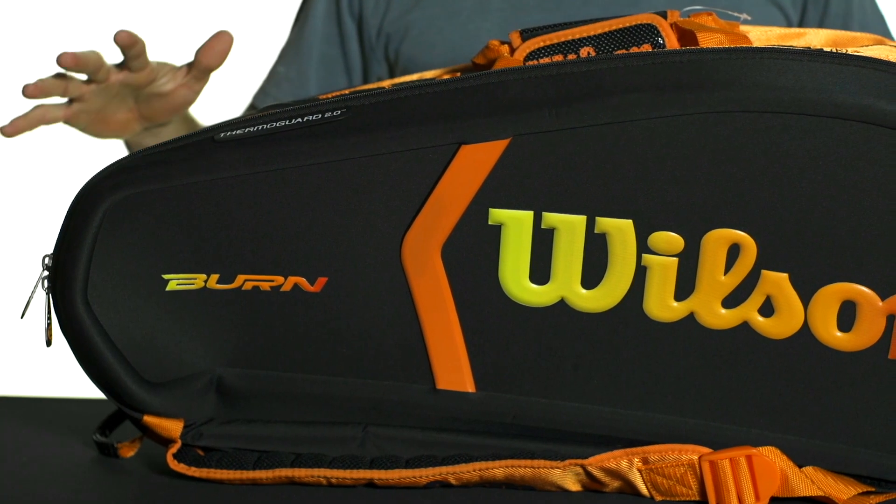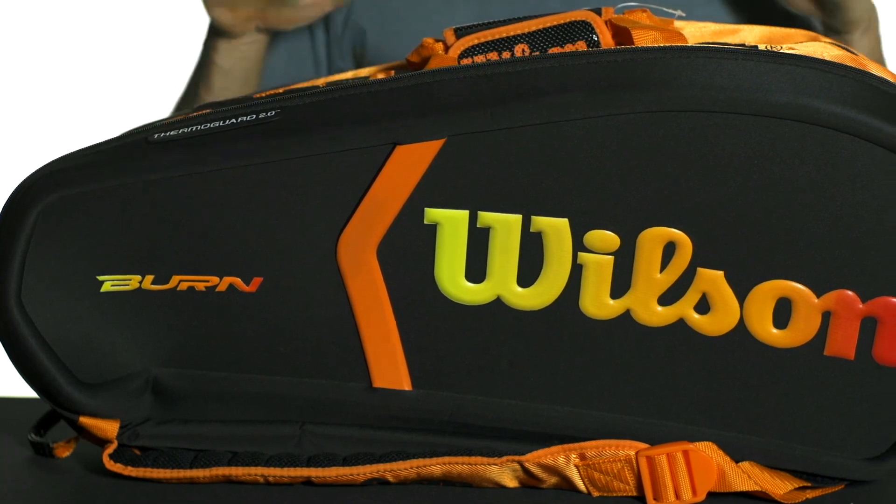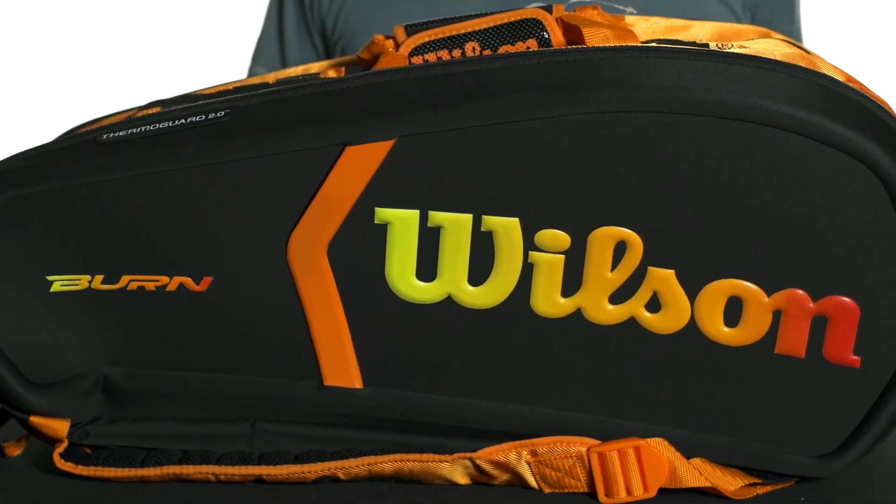Let's take a quick look at the Wilson Burn Molded 15 Pack Bag. This is an awesome extra large racket style bag from Wilson, perfect for any serious tournament competitor.